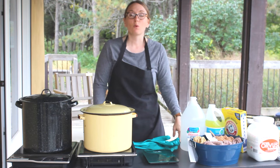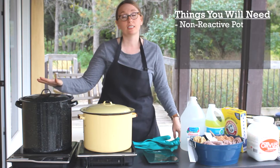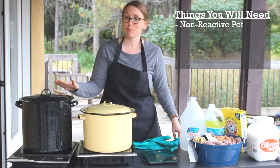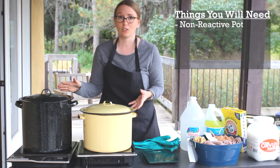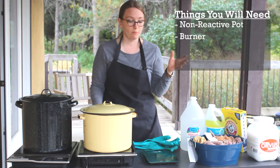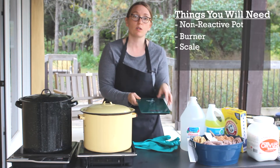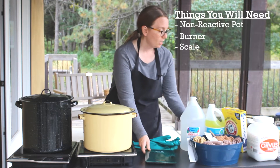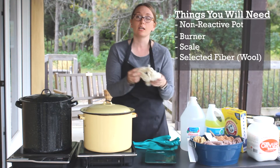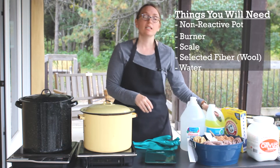The first step is: what are the tools that you need? First, you need a non-reactive pot, whether it's stainless steel or enamel. Be sure that there are no chips or any rust spots in your enamel because that will affect the color of your dye. You'll need a burner, whether it's an indoor or outdoor burner. You need a scale to measure your dye plant material as well as your wool, your fiber — whether it's plant or animal fiber — and today we'll be focusing only on how to dye with wool. And you need plenty of water.